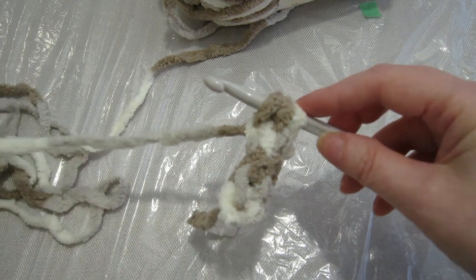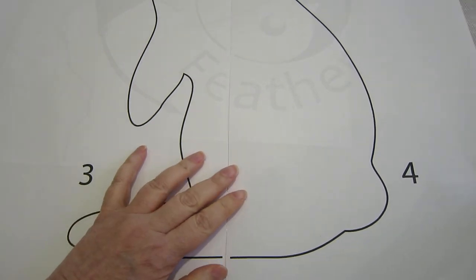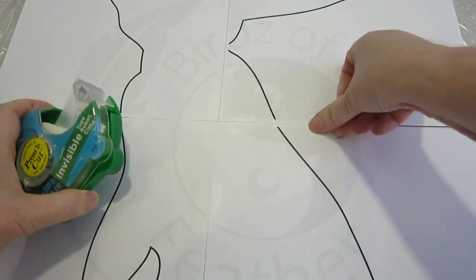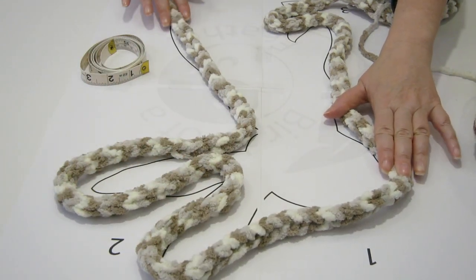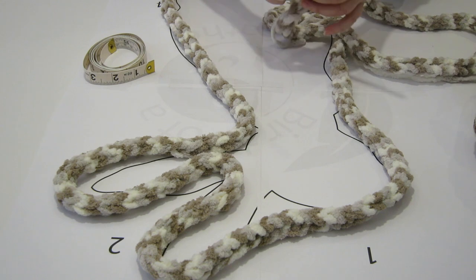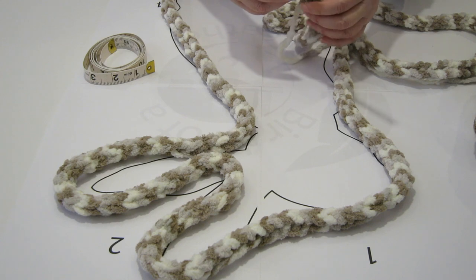I drew up this bunny template and I'm just going to tape it together — it's printed to scale. I've taken the I-cord and arranged it around the outline of the bunny just to ensure that I have enough. This is the end; I do have a little bit of extra but I'm gonna leave that just in case. I'll leave the stitches on the hook — I can always take away, or for that matter add if I have to.